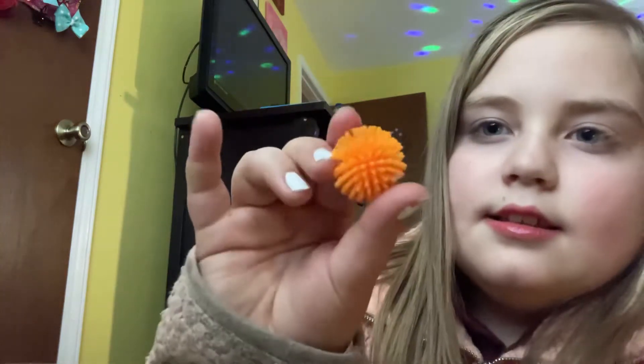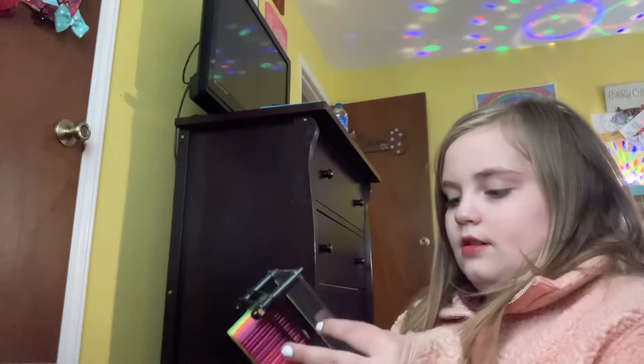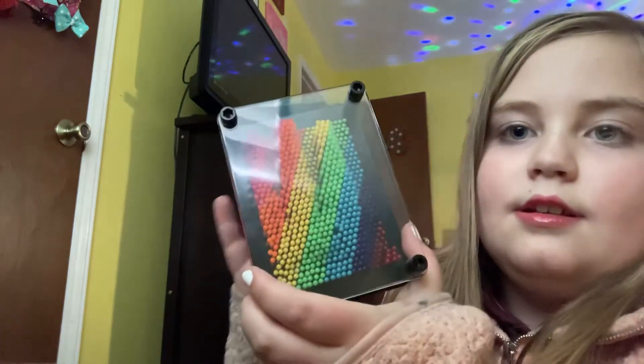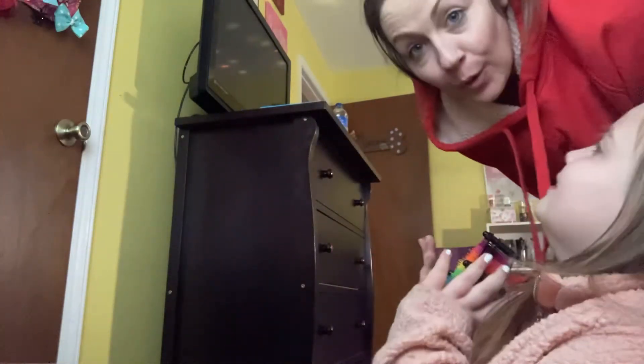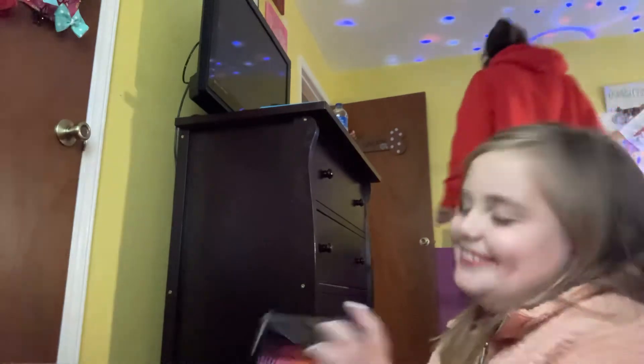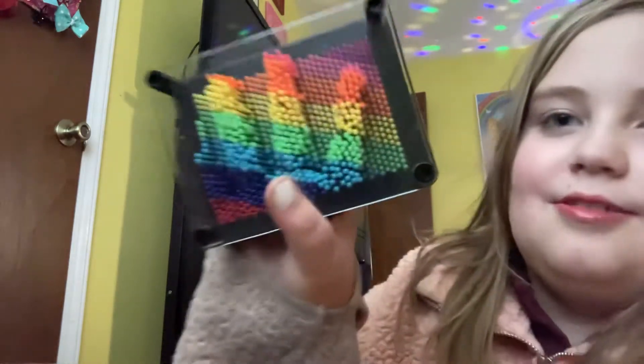Oh, I have these little things. And then I have one of these. I'm doing a fidget haul! It's just really cool things — and that's my real hand.